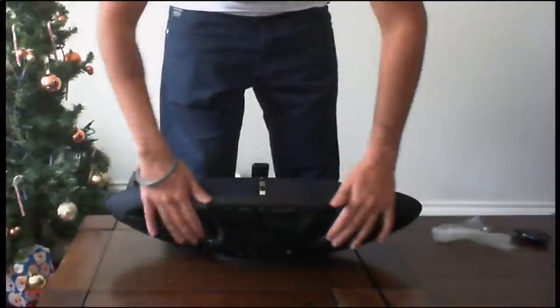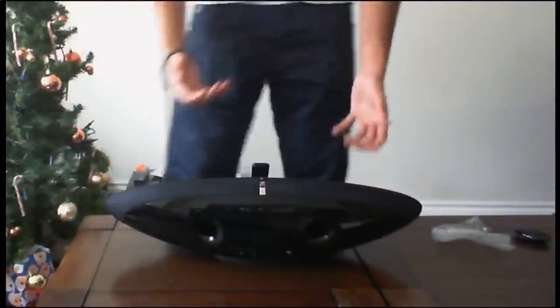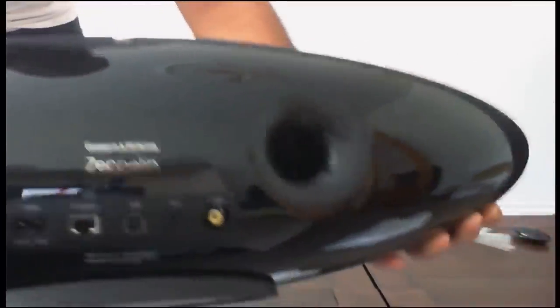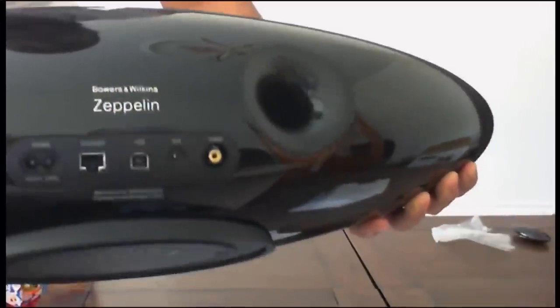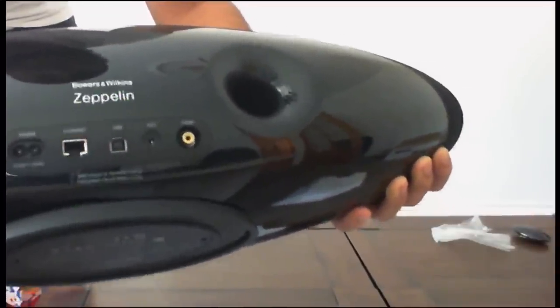On the back you can see two holes where the bass ports allow air out for the bass of the speaker. There's also a rear I/O — you've got the Ethernet cable port, USB, AUX in, and another cable port which I think is the composite input, as well as the power input.